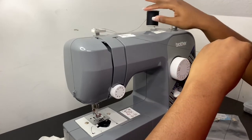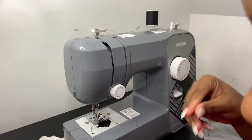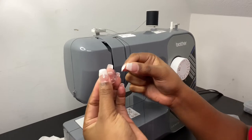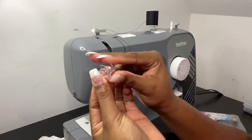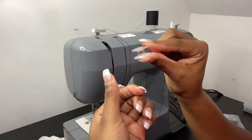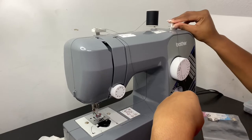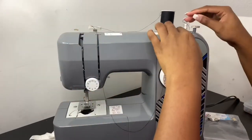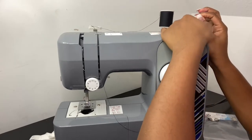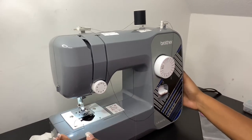So we took the thread from here, went around, and pulled it out. You're going to take your bobbin — there's a little hole right there — and you're going to stick it in there like that. Place it here, and to activate this part of the sewing machine, just push it back like that. Then turn it up a little bit.